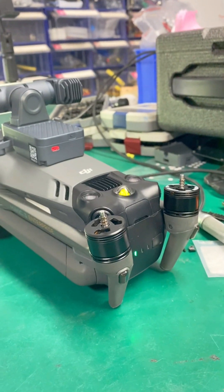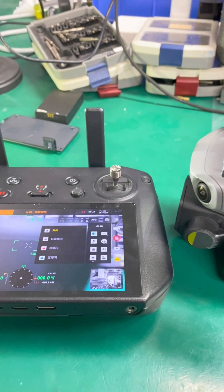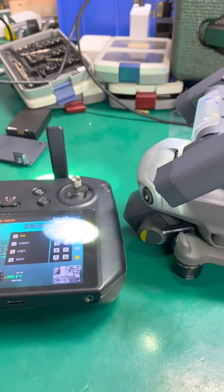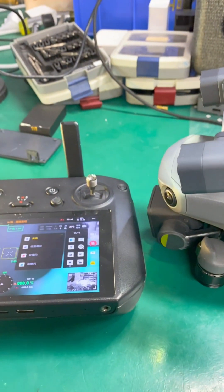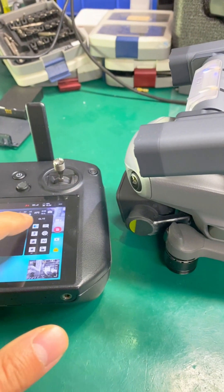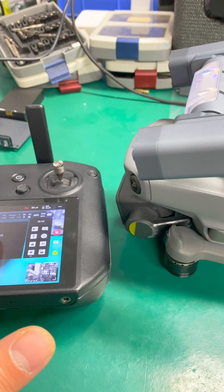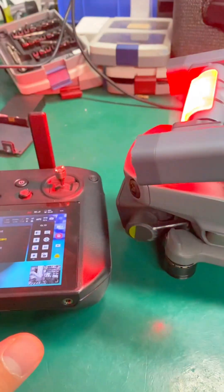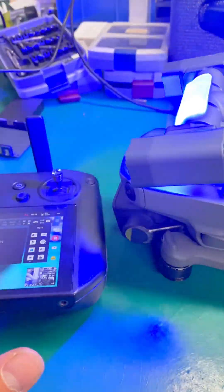Everything matches along with this code over here. So the aircraft has been switched on. So let's test it very quickly. I'm adjusting the gimbal. Right now the spotlight is on. Switch it off. Testing the flashing lights — red and blue mode. Only red and blue.